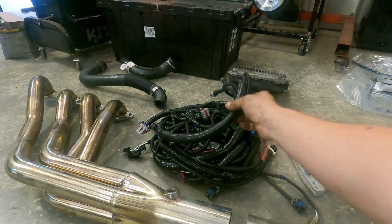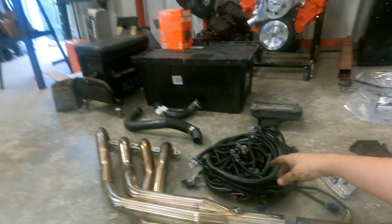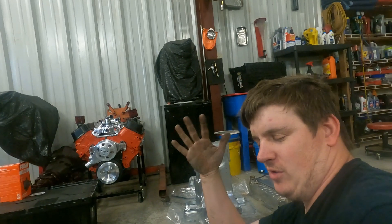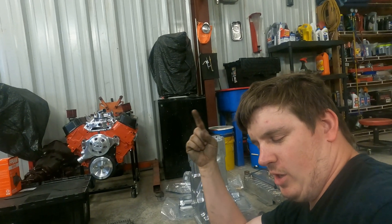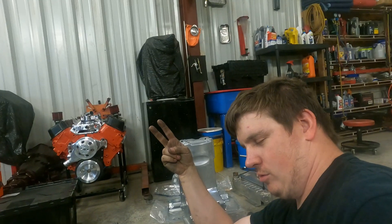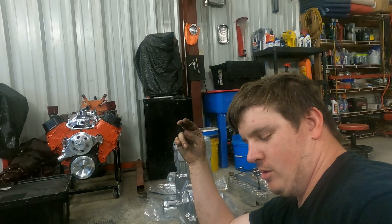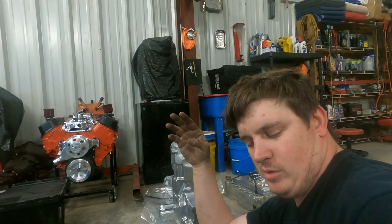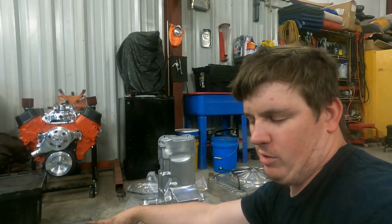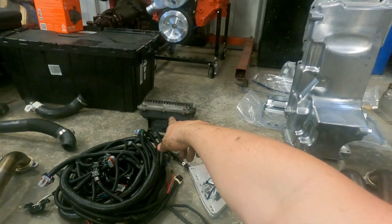This harness comes with a big manual that tells you what every wire is, every plug. There are about five wires you have to hook up: one ignition power, one main power which runs straight to the starter so you don't have to run it to your battery, and two grounds — so basically four wires and your motor will run in your car. This harness is set up for a 411 PCM.